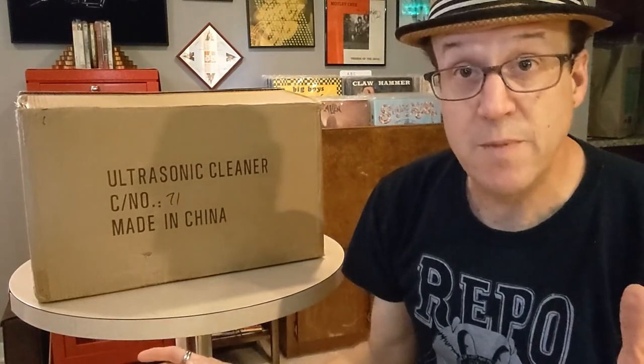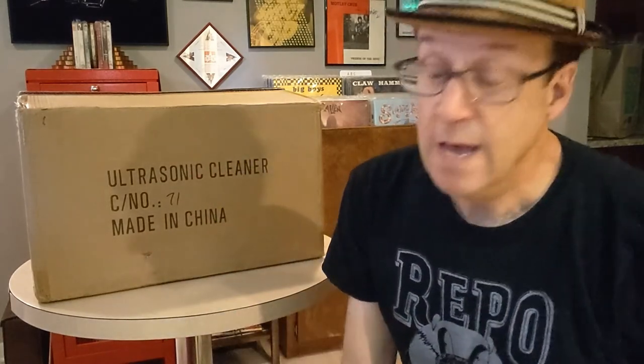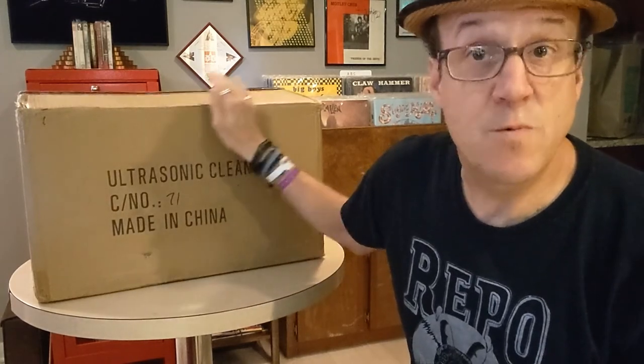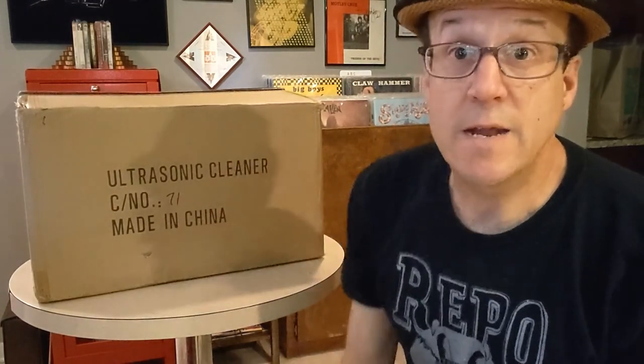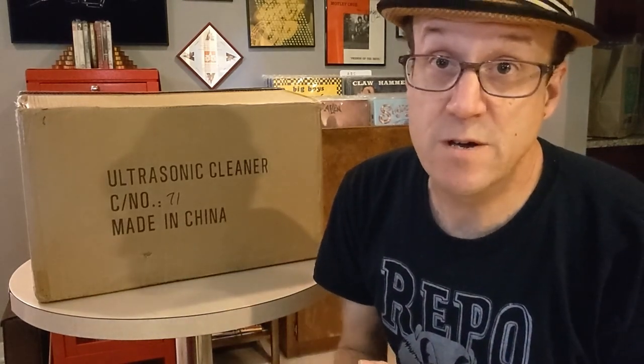So just to wrap things up, all the information about this is in the description of the video. I'm going to be doing a live stream very soon where I set this thing up and clean a few records. I've got some records picked out already, and the date of that live stream is right there on the screen. Please join me on that date at that time for a little fun with record cleaning. Thank you for watching, thank you for the subscriptions and the likes, and always thank you for the comments. May the rock and roll gods bless you as they've blessed me. We'll see you next time.